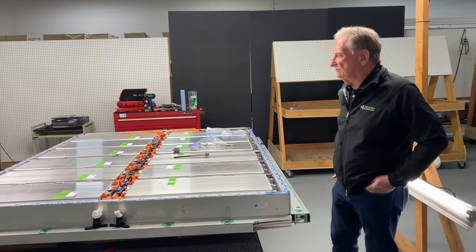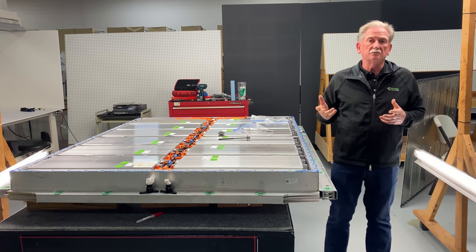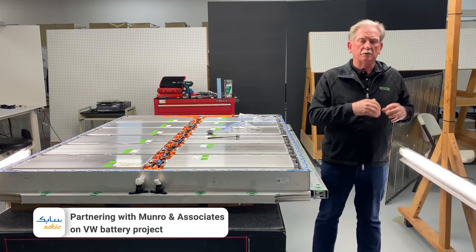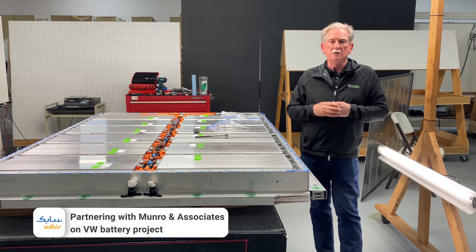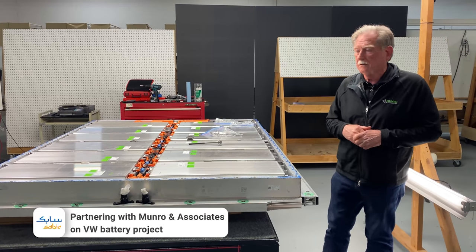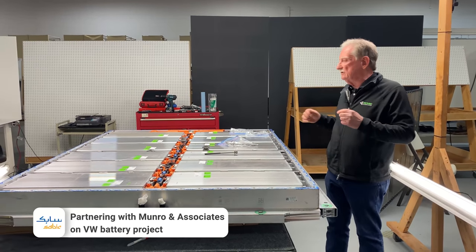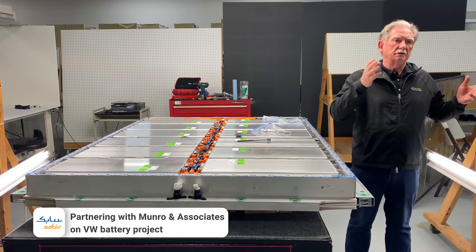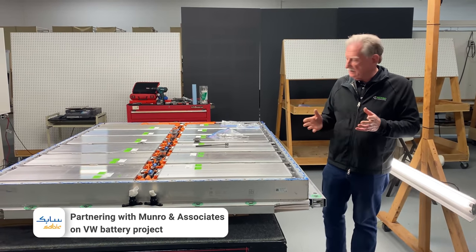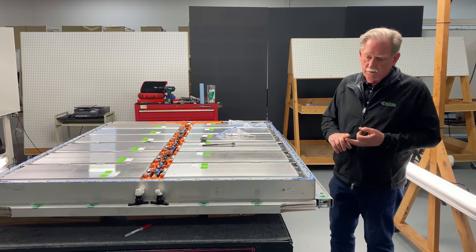Hi everybody. I'm standing in front of the ID4 battery pack. In many cases a customer will come to us and ask us to do some different type of work than what you've seen us do in the past. This isn't just tearing something apart — this is looking at a redesign. Our customer is Sabeck, one of the world's largest polymer suppliers. They want us to look at this battery pack and find out how much less expensive it could possibly be if it used a polymer solution instead of what you're looking at here: extrusions, castings, weldings, and a lot of screws.